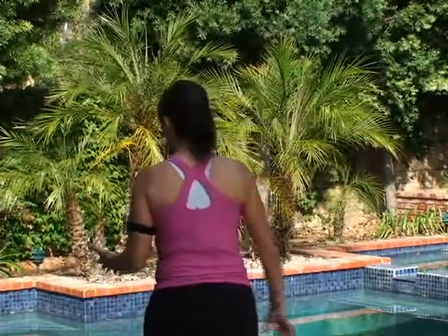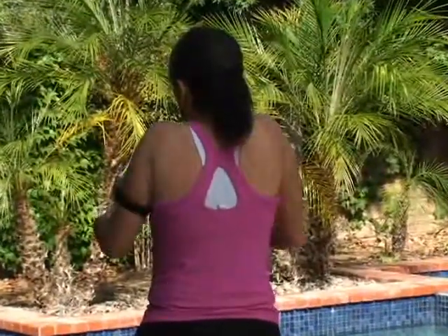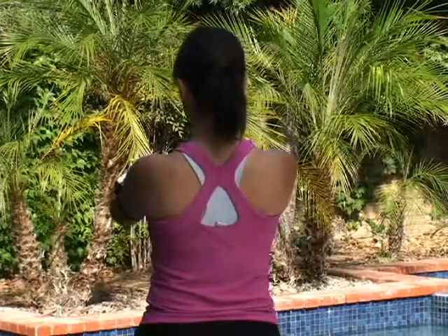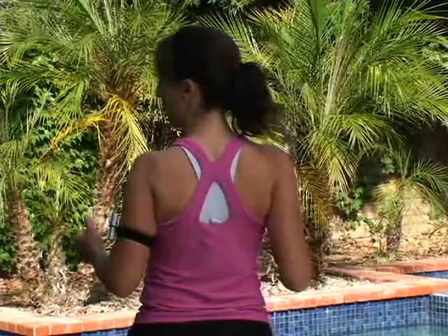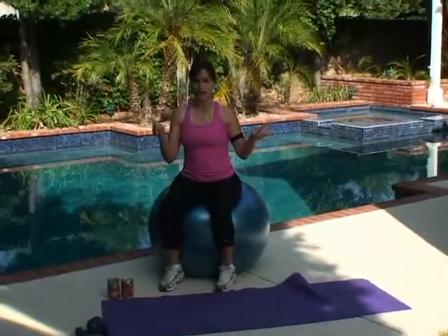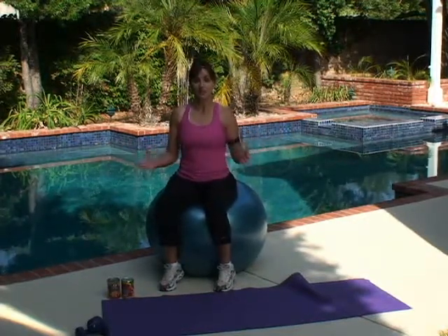When we start to do back movements, the first thing I see as a trainer is usually when people start to do a row, they put all the work into the neck. What we're trying to learn how to do is slide those shoulder blades down the back and squeeze the rhomboids together. Today we're going to focus on those movements — sliding the shoulder blades down the back as you do your back work. So that way when we start lifting heavier weights, with a heavy back sequence coming up, you'll be squeezing the right muscles and you'll get the most out of the workout.